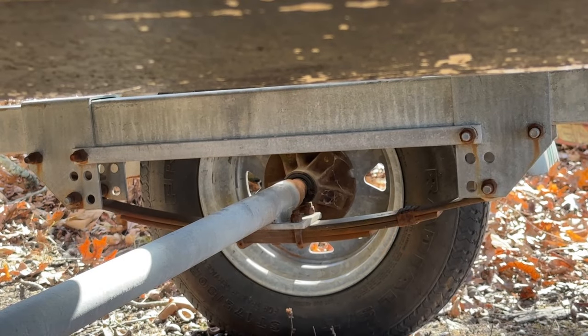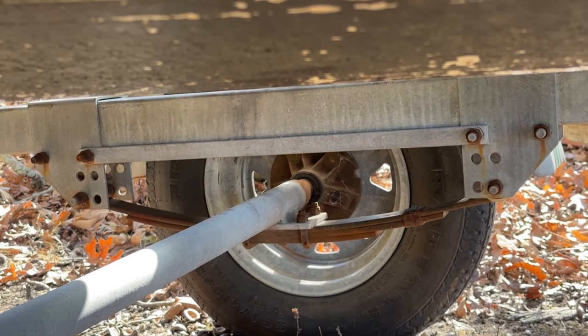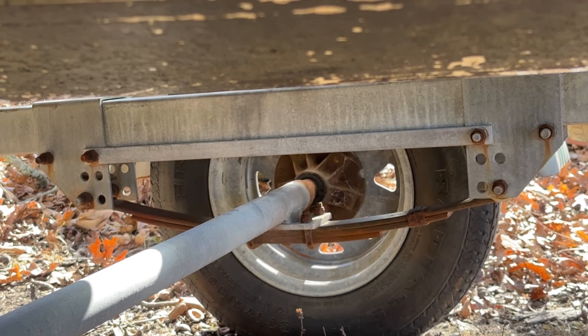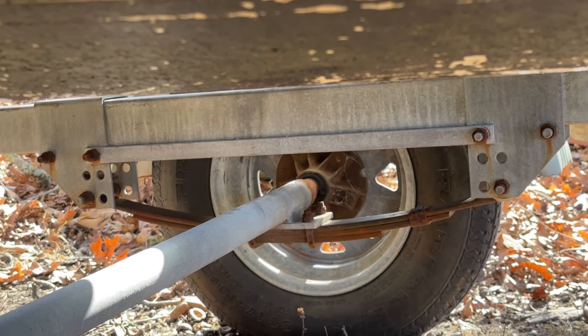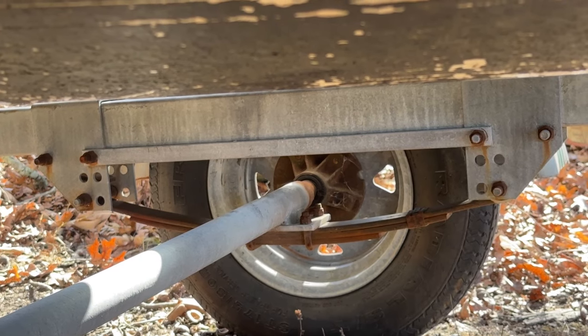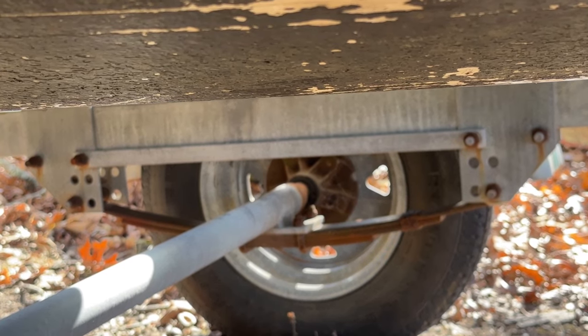You also want to look on the inside of the wheel just to make sure you don't have any grease blowing out of the inside seal there. And while you're there, it's a good idea to check your springs — make sure they don't have any cracks or any excess play. Make sure they're secured good to the trailer and all the bushings are intact.